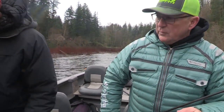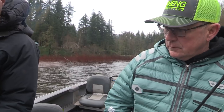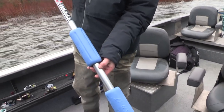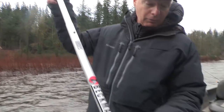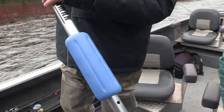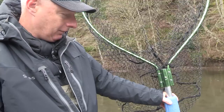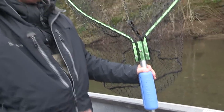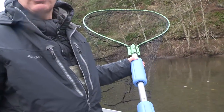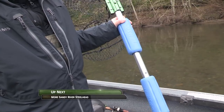What I like about that net, Don, is the extension handle — when you really want to reach out there, especially with long leaders, that thing extends way out. This is a four-foot handle, but it's got an extension so we can go from a four-foot handle to a seven-foot handle pretty quickly. Also on the net is a product called Ultra Float — a Canadian product. It's just two floats that go right on the handle. Anyone who's spent time on the water has lost a net over the side, and these floats will float it up so you can swing the boat around and pull it out. Good product — it'll save you a hundred-dollar net.